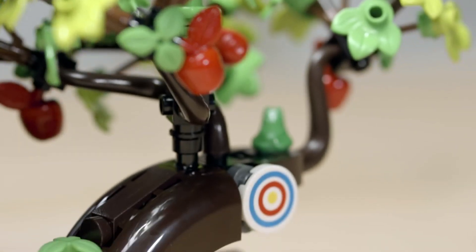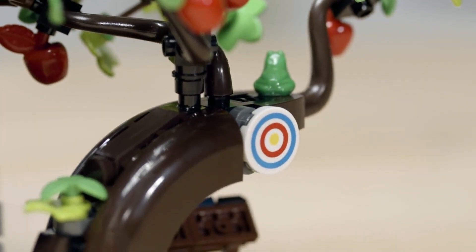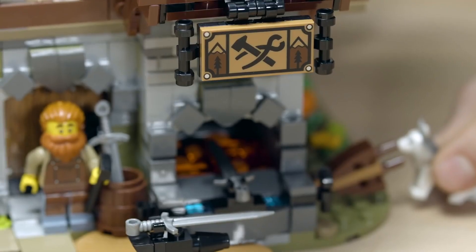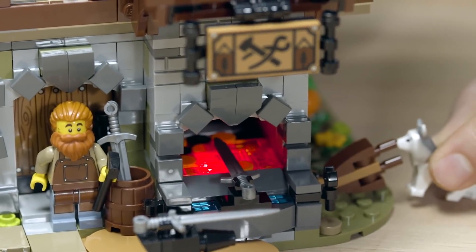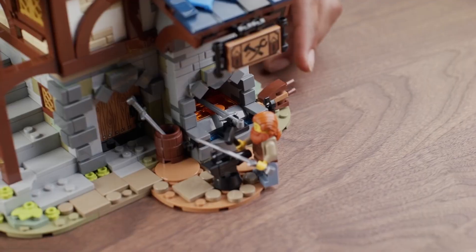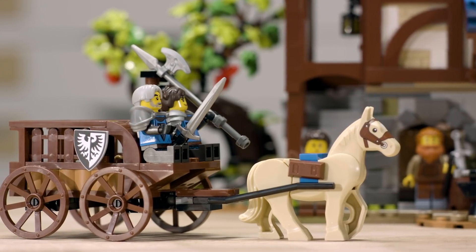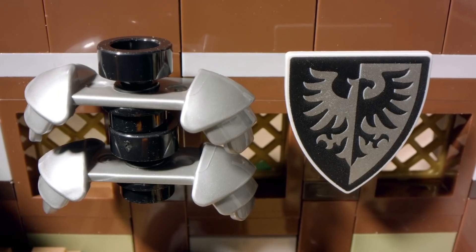There's also a small squash patch outside. There's a few animals — there's a tiny tree frog hiding in the apple tree, as well as a dog who I like to imagine could pump the bellows, which actually when you pump the bellows it triggers the light brick inside the forge to make it glow. You can also find a wagon from two knights that are visiting to collect their wares.